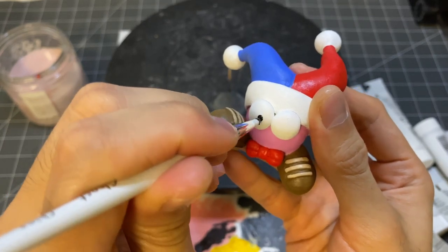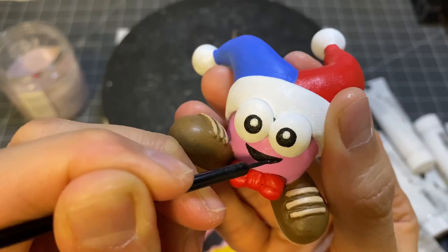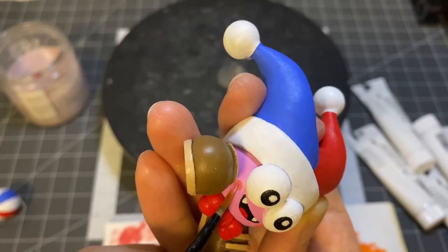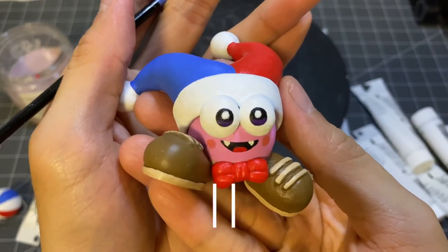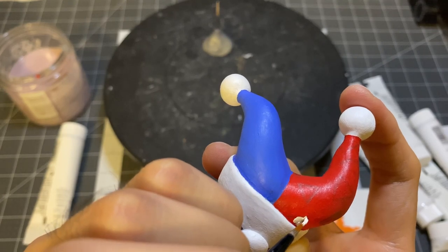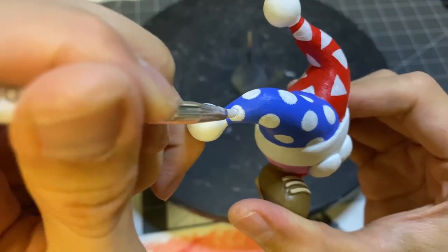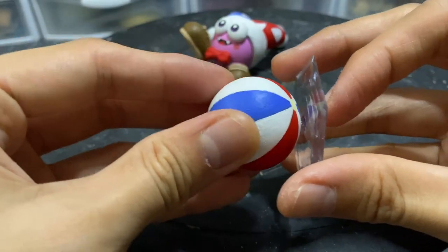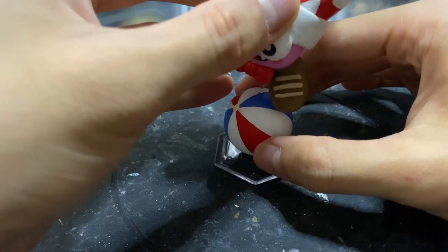Lastly, I can now finish up all the tiny, most tedious but very important details. With everything now dry, we can now assemble. Now it's on to the final look.